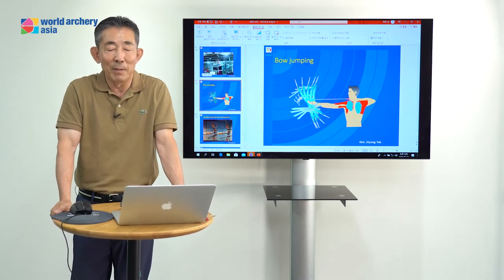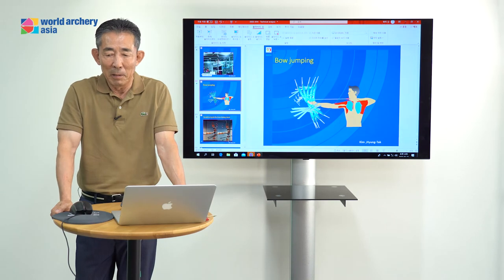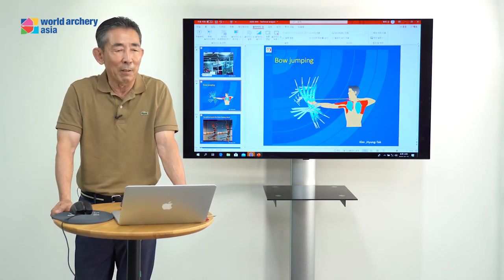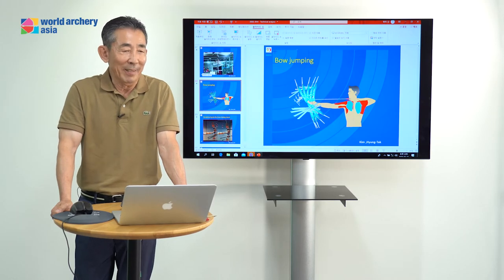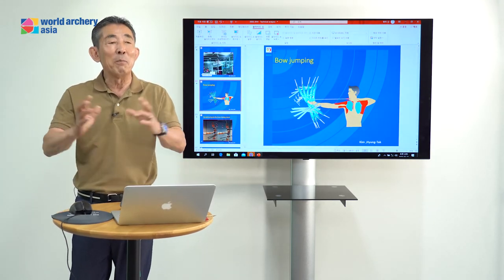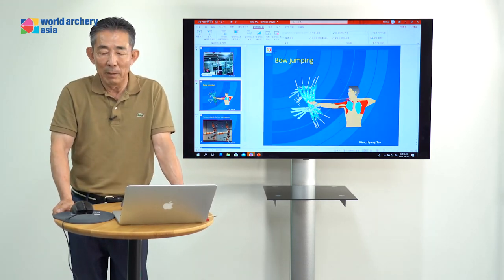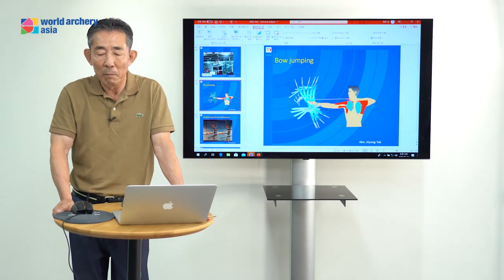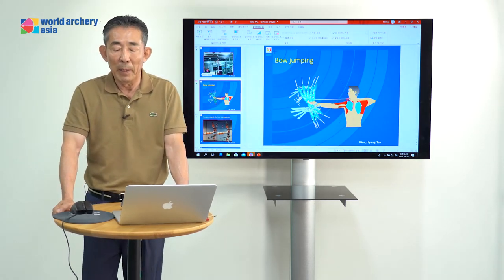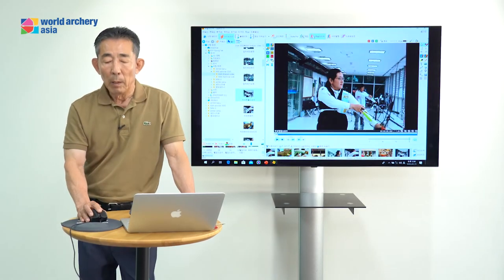I will explain again during the energy expansion. Everybody understand this is very simple speaking for the basic skill and technique. With this material we could be talking about six hours, but we don't have too much time. For the online seminar I hope everybody can make good use of this teaching for your archers.